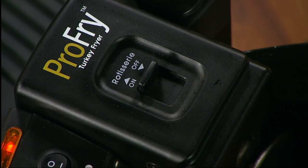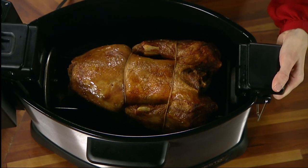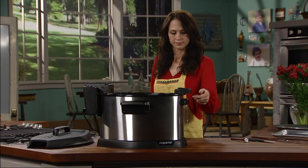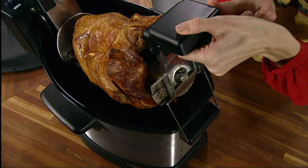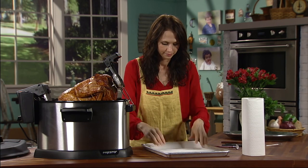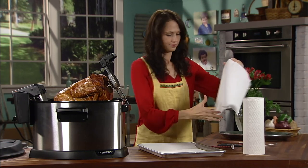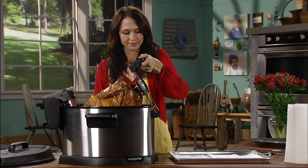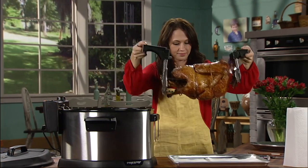Sometimes the switch may be difficult to push due to tension on the rotisserie chain — moving the lifting handle from side to side on the rim or lifting the handle slightly relieves the tension. Raise the lifting handle with one hand and the drain brace with the other so it is resting on the fryer rim. Carefully set the lifting handle drain hooks on the drain brace. Keep the turkey in this drain position for a minute or two to allow hot oil to drain from the turkey cavity. Meanwhile, line a large clean tray or cookie sheet with paper towels. Grasping both the pivot handle and the lifting handle, carefully lift the turkey out of the fryer and set it on the paper towel lined tray.